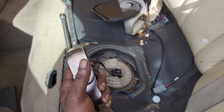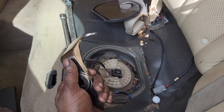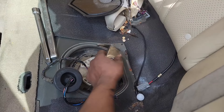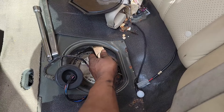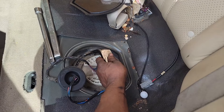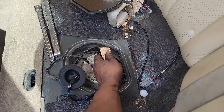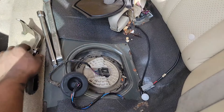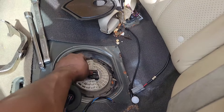I have the tool, so I'm going to place it in the right spot in its groove and use my breaker bar and some brute strength. First, let me get this connector out of the way.